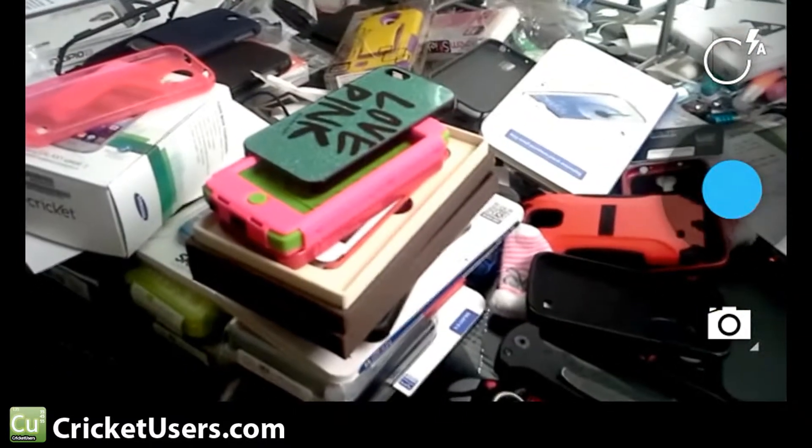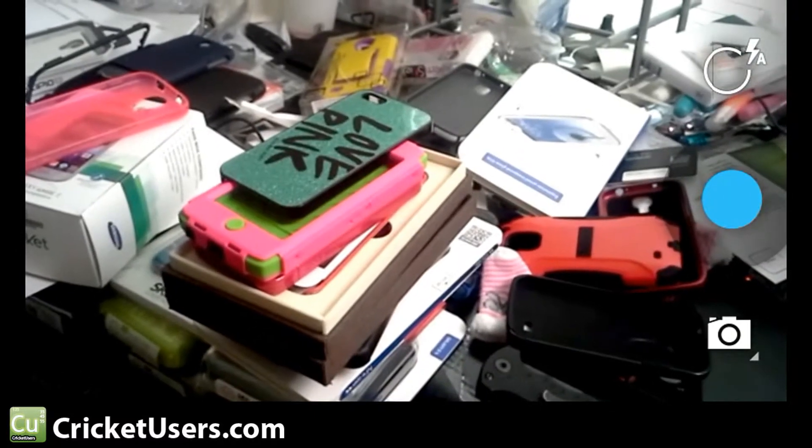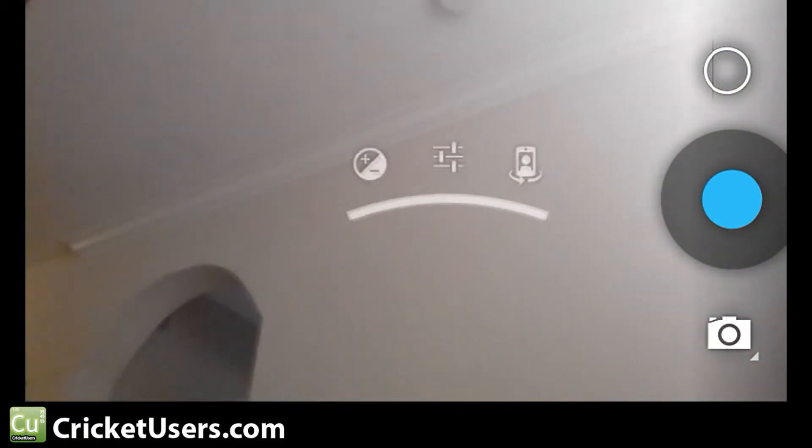You can flip the camera around right there. Click and hold — there are your flash mode options. Front camera, you can flip it around.